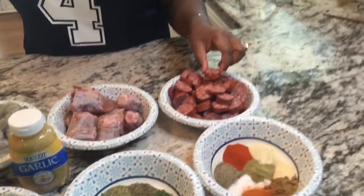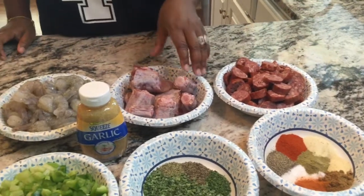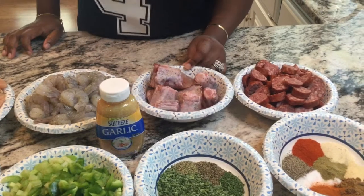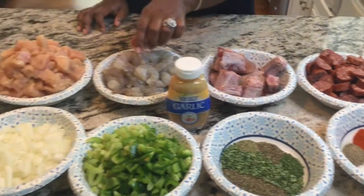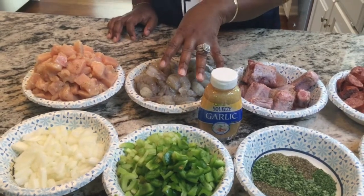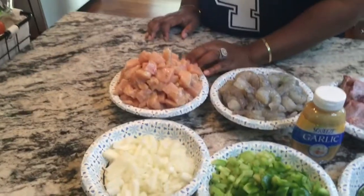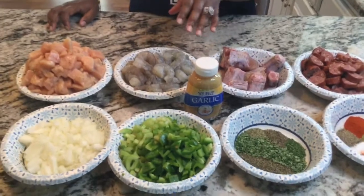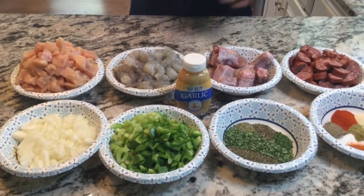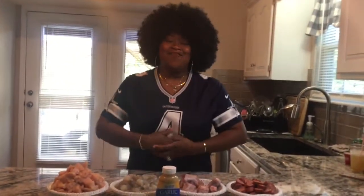I'm using beef sausage this time — I usually use beef sausage or andouille, but I changed my mind. Instead of turkey necks, I'm using some oxtails because I want the flavor from the bone. I'm also using two pounds of shrimp, a pound and a half of sausage, and five boneless chicken breasts that I've cut up. With all of my meats, they are already seasoned with salt and pepper — that's one thing I wish people would do with their gumbo. Remember to click, like, share, and subscribe!